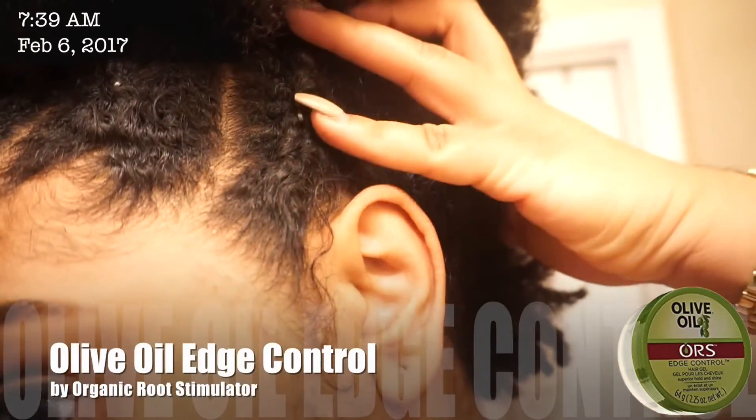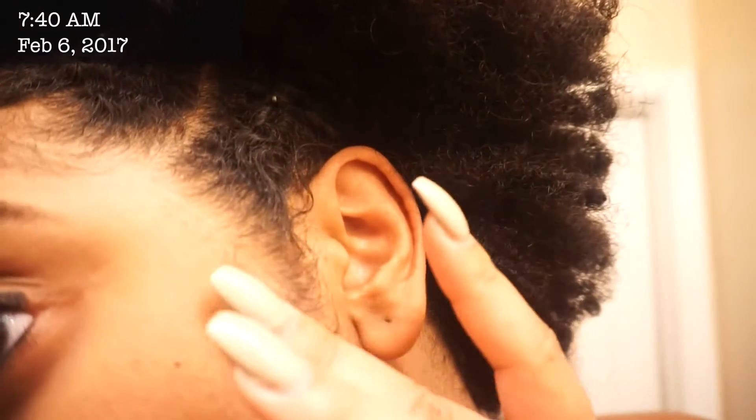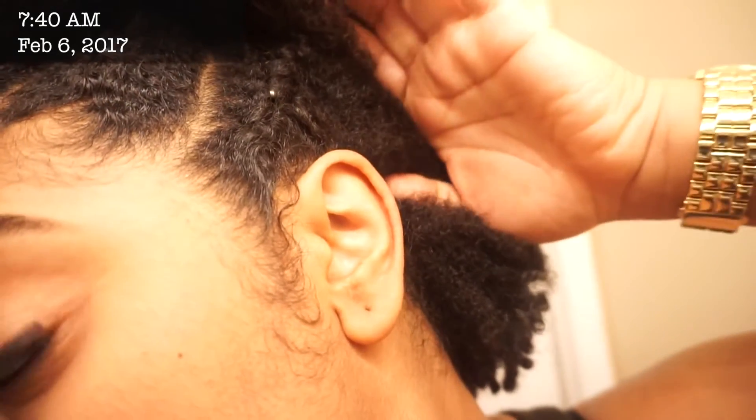The last one I used is ORS Olive Oil Edge Control, which I'm actually surprised by. It did a pretty good job of holding my sideburns down. It's a very pasty consistency, so it's pretty thick — a little goes a long way with this one. It did a pretty good job.